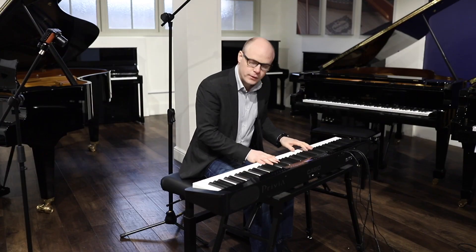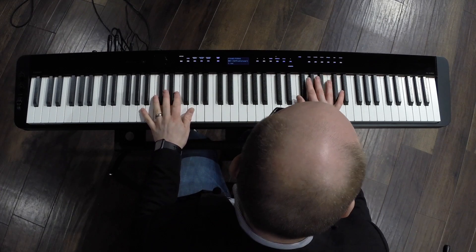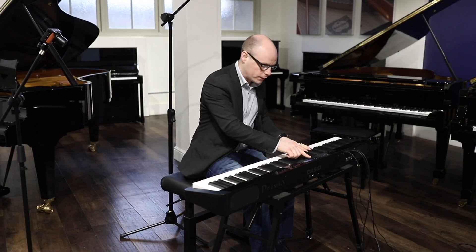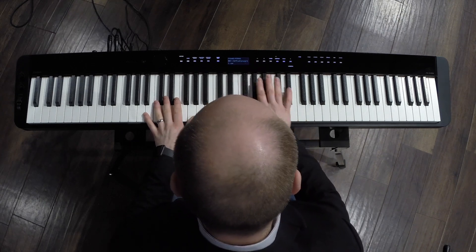The PXS 3000 builds on the 1000 by having 700 tones and 200 rhythms. We also have a useful little LCD display so you can see exactly what you're doing and where you're at.